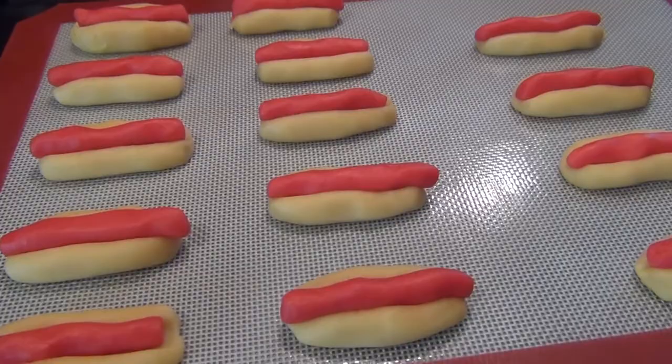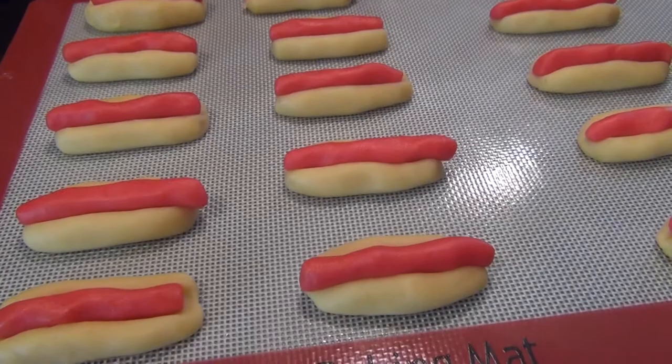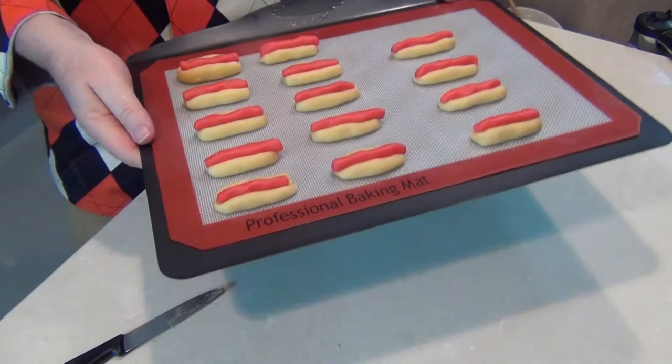So there are the little cookies all ready to go in the oven at 350 degrees Fahrenheit, that's 180 degrees Celsius. We're going to cook them for about 10 to 12 minutes until they go a little bit golden brown, then pop them out and let them cool down.